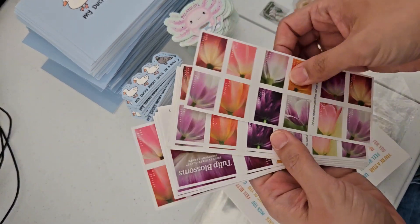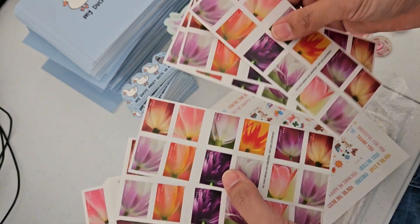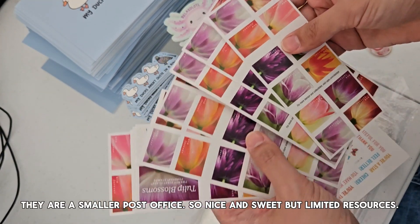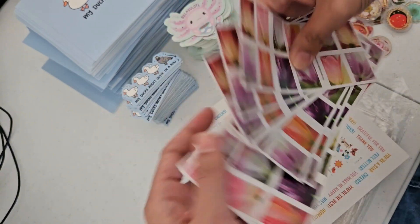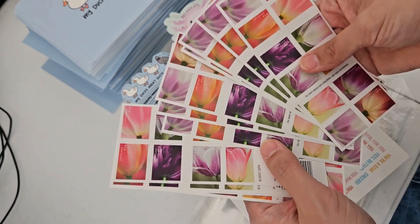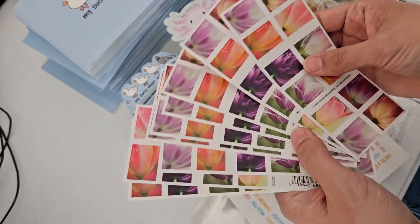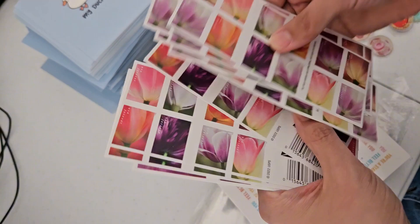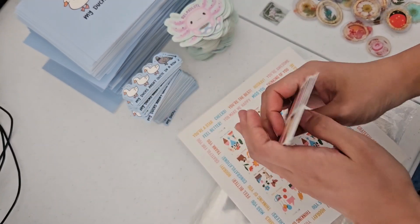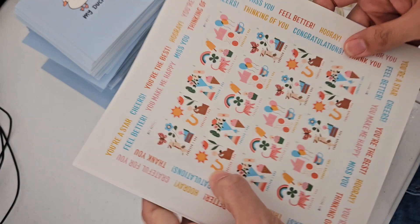My post office never has enough stamps, so whenever I go there I feel like I wipe them out. Now I just order online — I do have to pay extra shipping, like a two or three dollar fee, but it's not that bad. One, two, three, four, five, six, seven, eight, nine, ten, eleven — perfect.